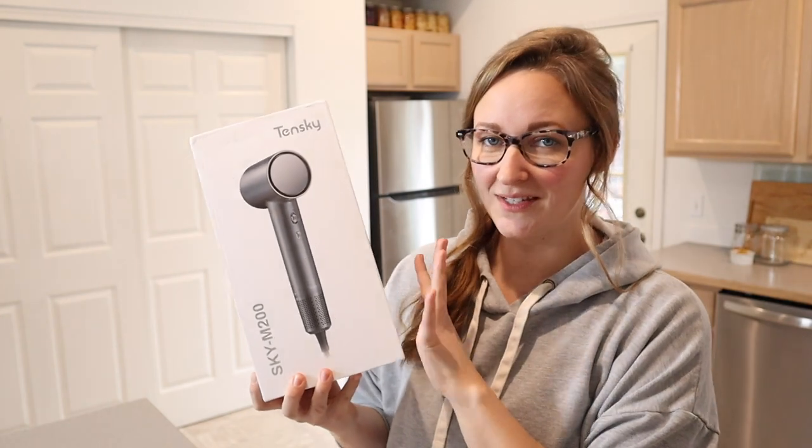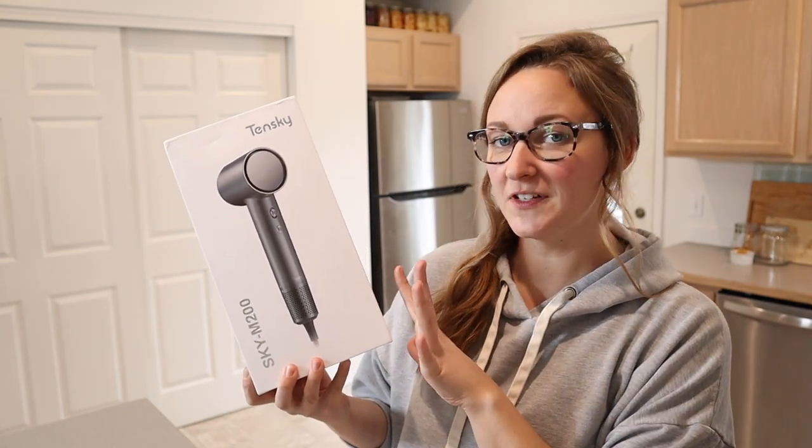Hello, welcome back to KG Simple Reviews. Today I'm going to be reviewing this Tenski hairdryer. Let me go ahead and open this so we can see what it looks like and check out some of its main features.